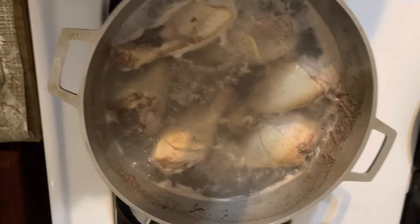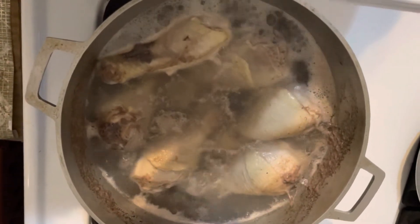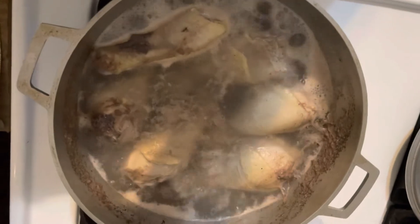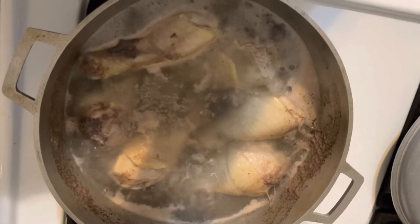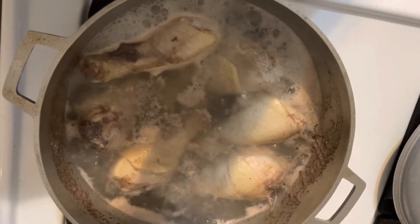Today I'm going to show you a very simple recipe — how to boil your chicken without baking. You wash your chicken with plain water, add it to a pot, and let it boil for 20 to 25 minutes. When it's finished cooking, you throw out that water.